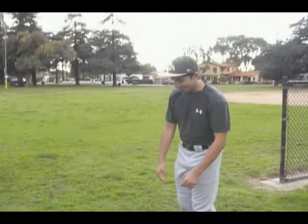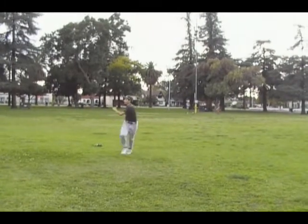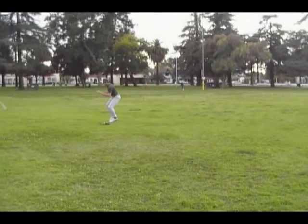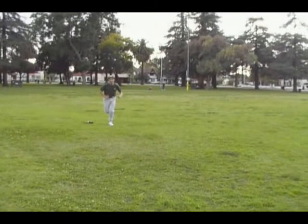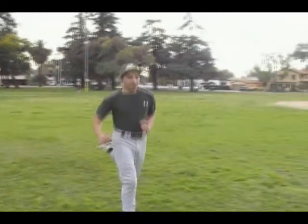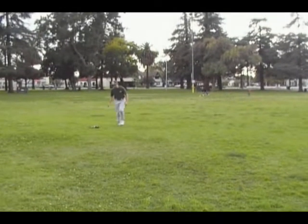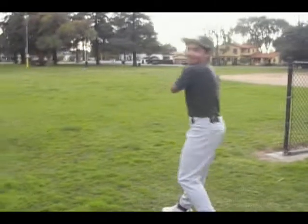Before every game our coaches help us do calisthenics — it's basically a set of drills to get your legs warm before the game. Kirk over here is going to demonstrate that for us. Let's start off with karaokes, then we have shuffles, we have butt kickers, back pedals, and then the last is just runs.